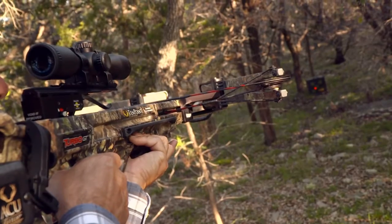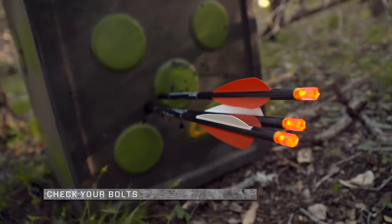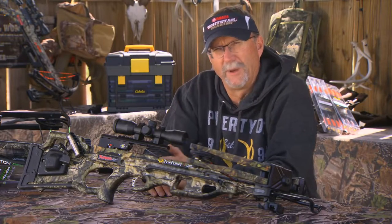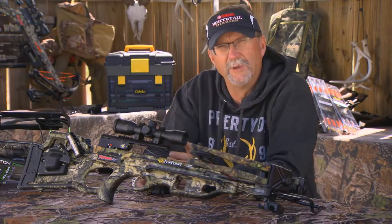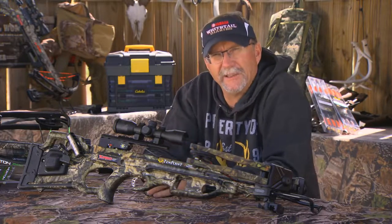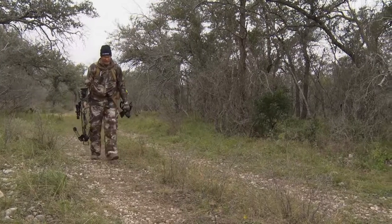Finally, check every one of your bolts for any type of cracks or tears, because not only can that cause serious damage to your crossbow, it can cause serious damage to you if you don't pay attention to those.